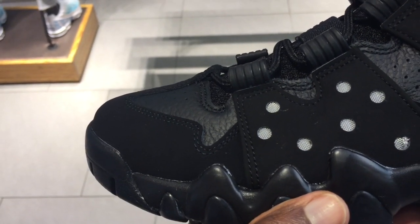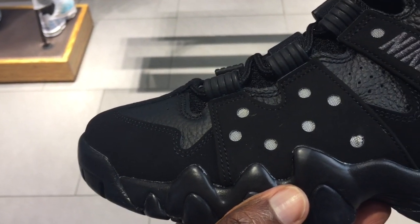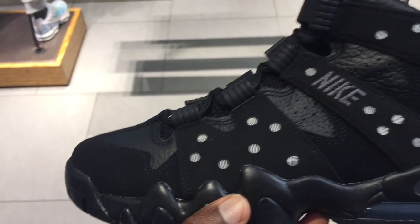What's going on guys? I'm here at Foot Locker. Just wanted to quickly show you the Air Max CB94 in the Barcelona Tupur Black colorway.